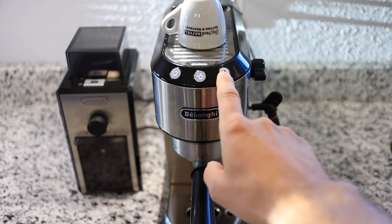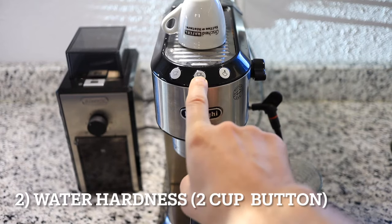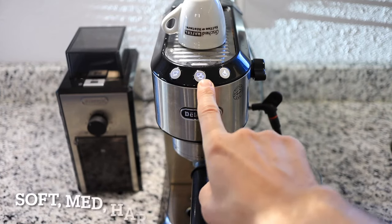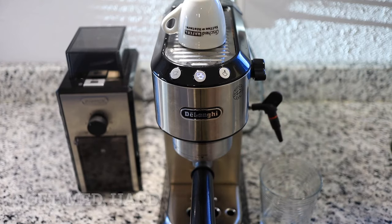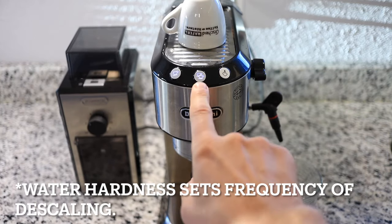Let's enter the settings menu again and enter the water hardness. We're going to choose the middle button for that. The left is for soft, middle is medium, and right is hard. We have hard water, so I'm going to set it to hard water. Okay, that setting was saved.